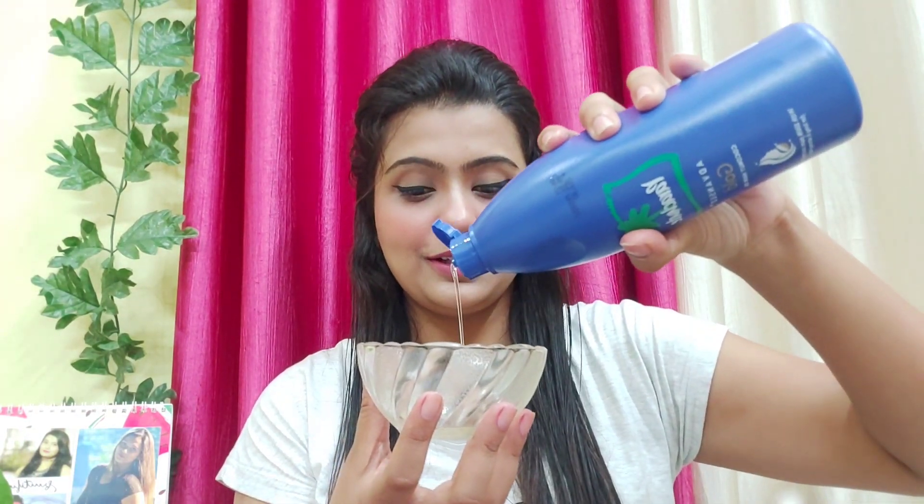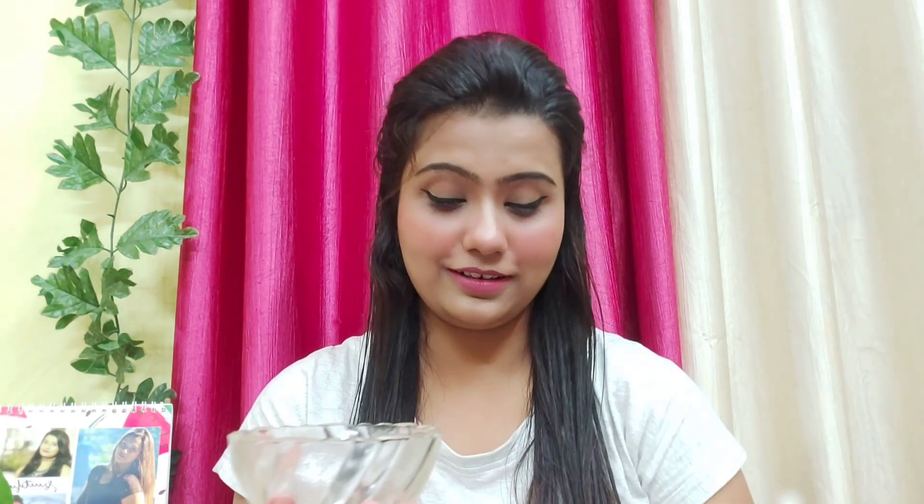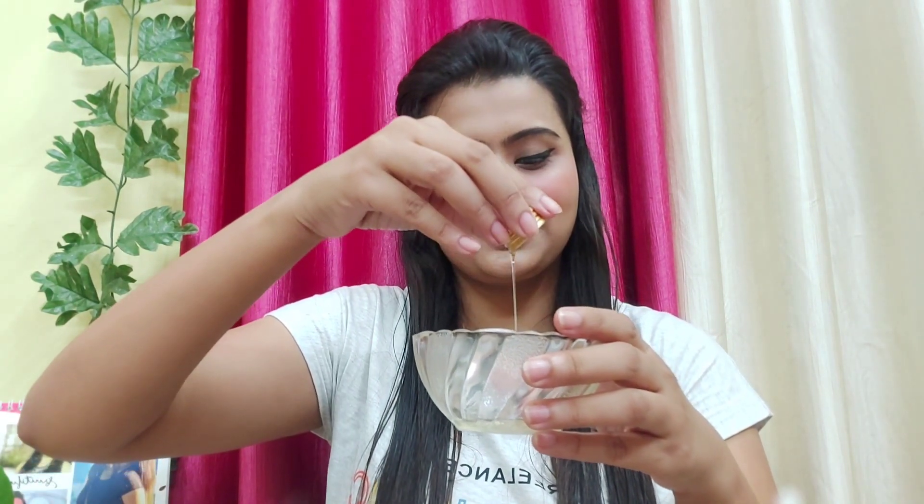Take a bowl and add some coconut oil — the quantity depends on your hair length. Then take a small amount of castor oil and add it to the coconut oil. Mix it well, then heat it in the microwave for two to three minutes, or you can use a gas stove on medium flame. The ratio is 70:30 — if you take three spoons of coconut oil, mix in one spoon of castor oil.